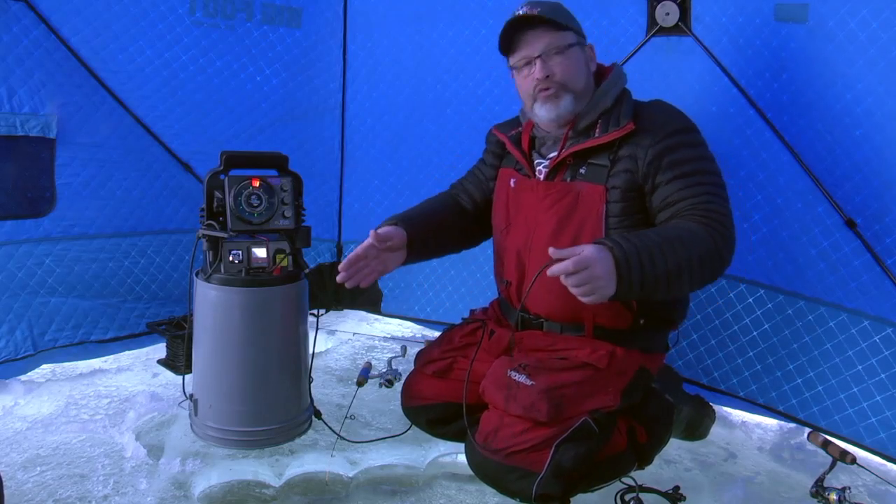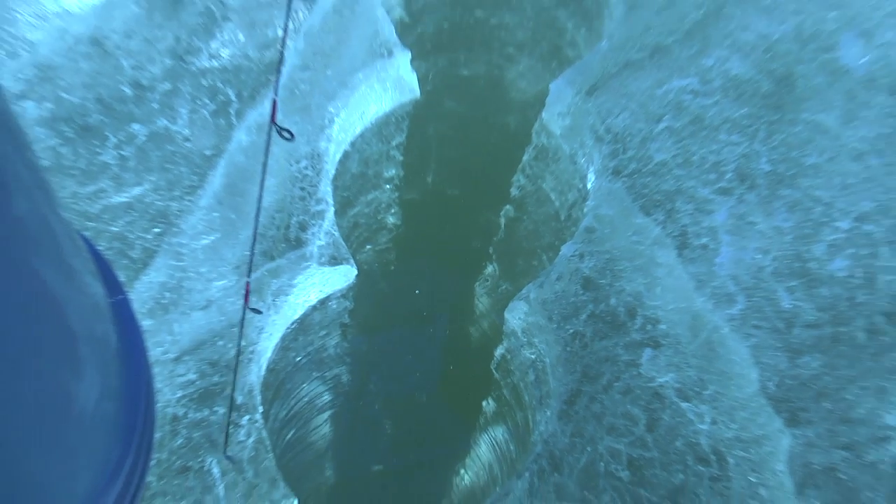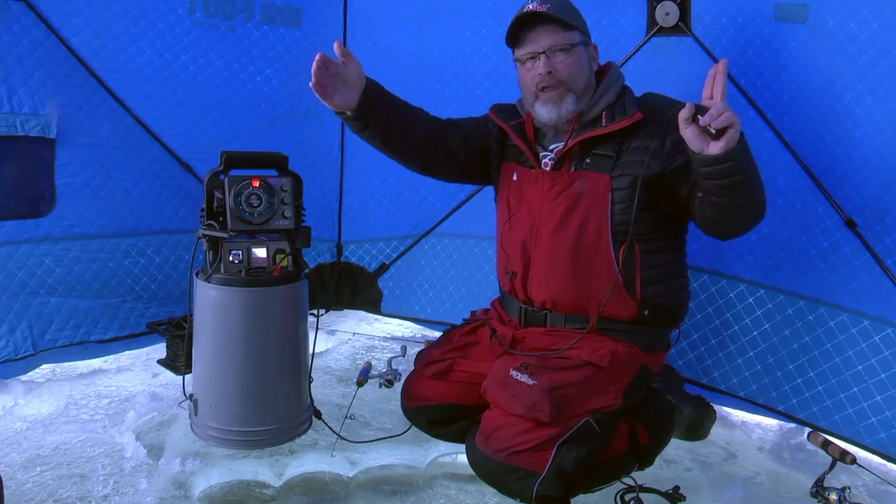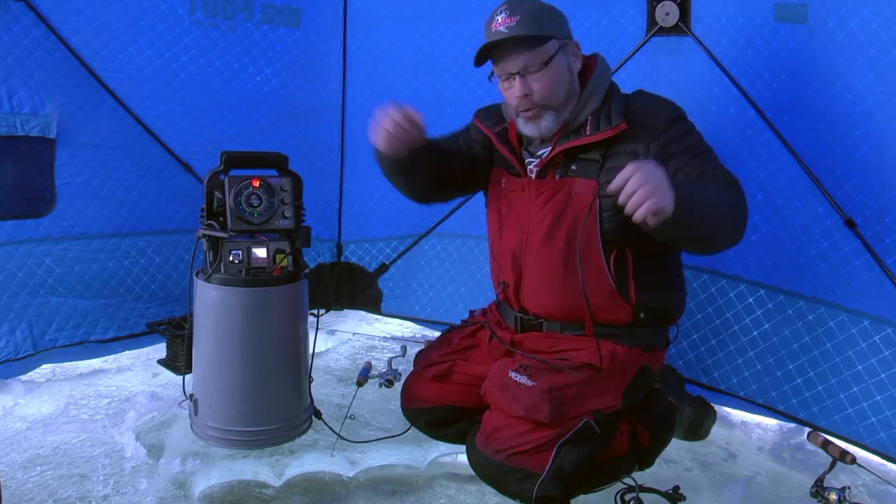So what we've done here is we've drilled a series of holes in the ice to give us the ability to see just how far away from the transducer we can actually see the lure.